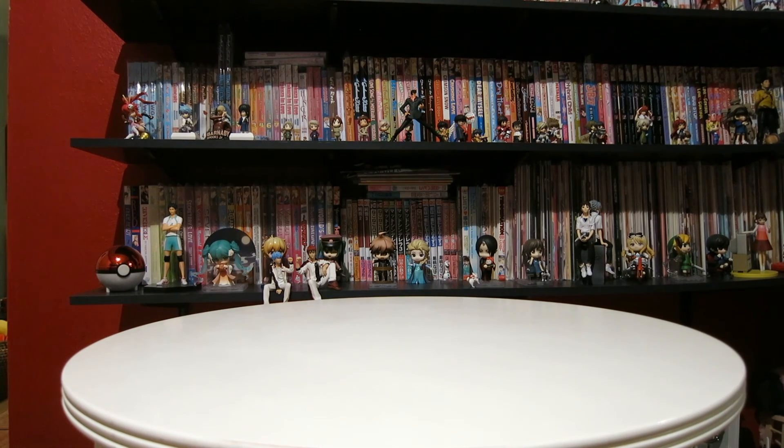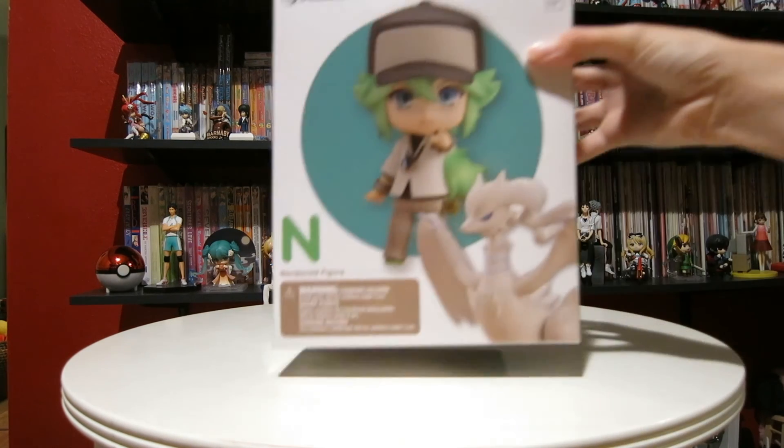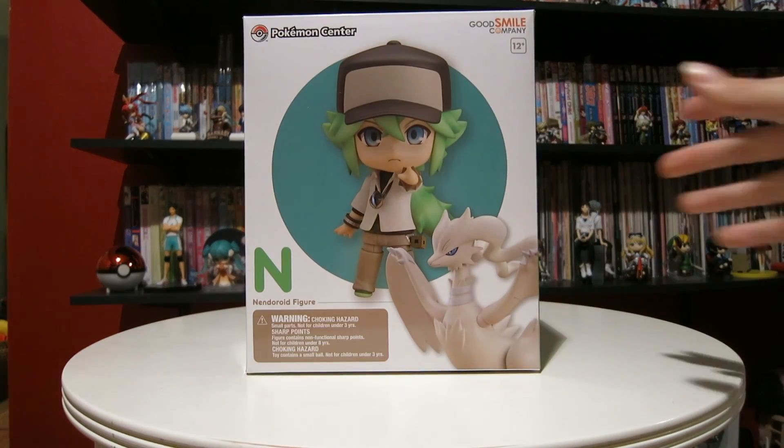I've already taken it out of the package but I'm going to take him out of his box with you guys, and I'm bringing to you Nendroid number... wait a minute, what?